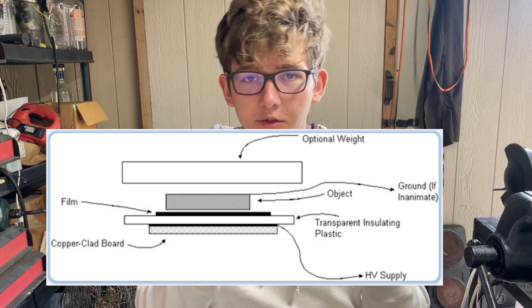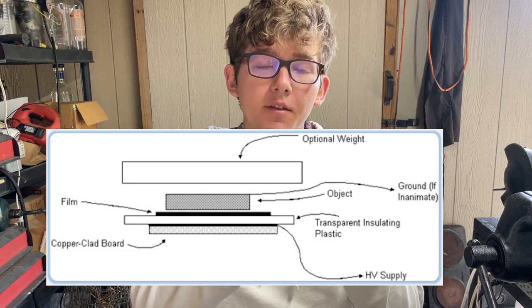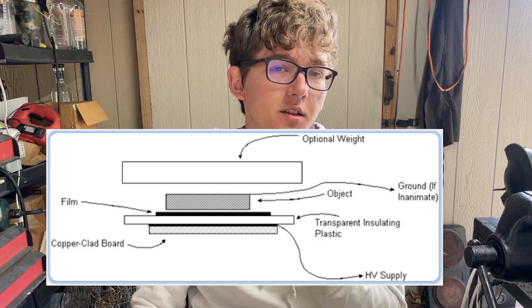Now that we've got the high voltage source out of the way, we need to create some Kirlian photography plates. This will help form our corona discharge creating the awesome images. The simplified version of these plates usually consists of a conductive layer — usually metal — then an insulative layer on top of that, usually glass, then photographic film, and then the object you want to image on top of that. But I don't want to use traditional film, so I'm going to modify the plates a bit so I can just use my phone camera to take the pictures instead.